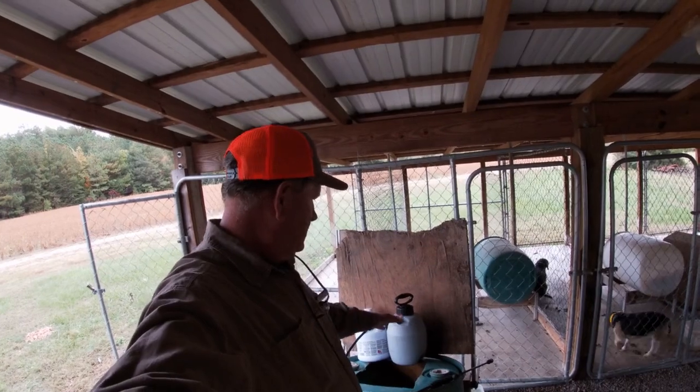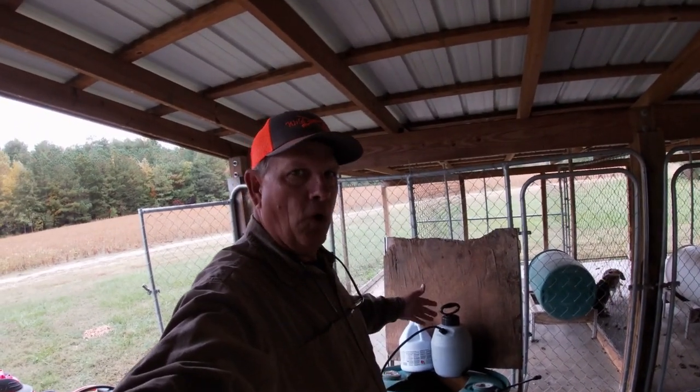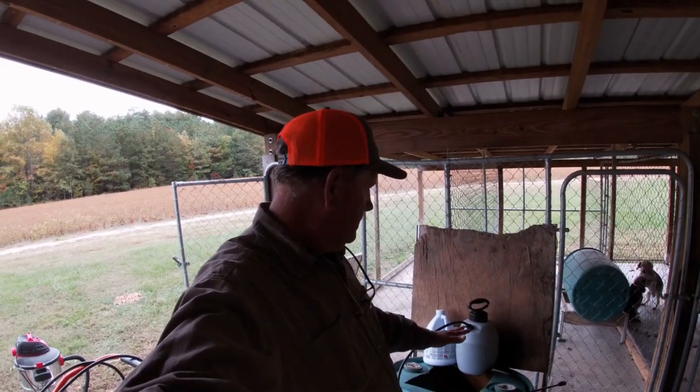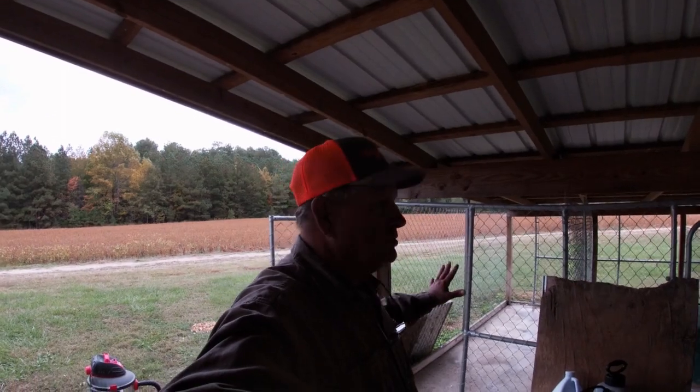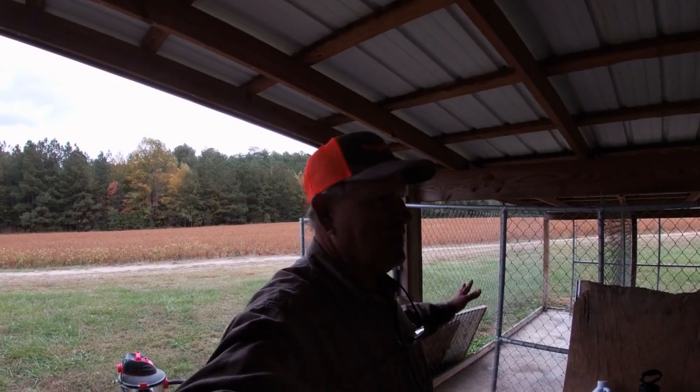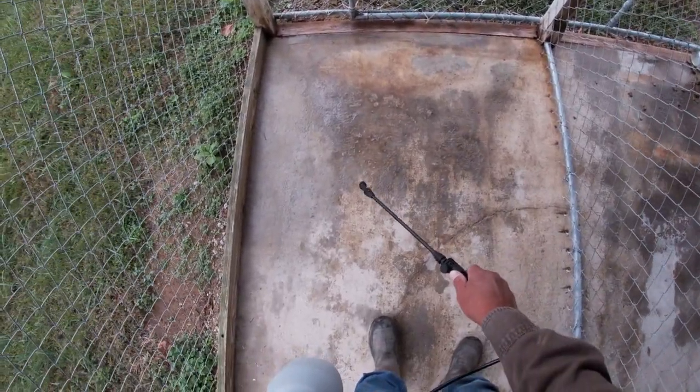This is about a two-gallon spray bottle - just an old cheap spray bottle from Walmart or Lowe's. I have some Clorox here and I usually mix it 50/50: a gallon of Clorox to a gallon of water, or half a gallon of Clorox to a half gallon of water. Normally I do this about twice a year on the concrete. I don't have a lot of visiting dogs - most of my beagles stay in the same lot - but if you have a lot of dogs in and out, I suggest you do this monthly. This keeps down any bad bacteria that may develop on your concrete.